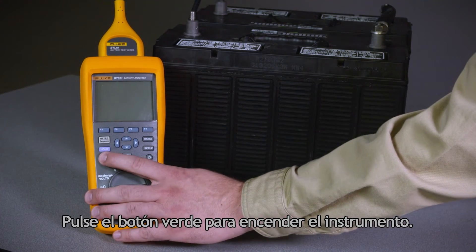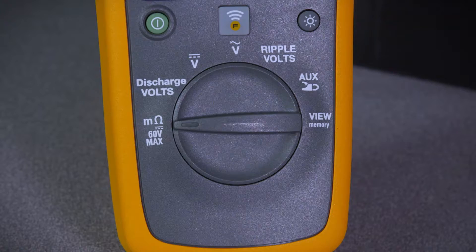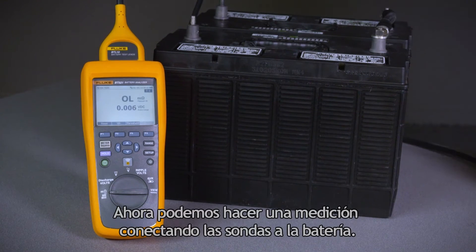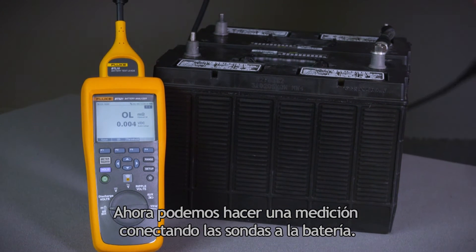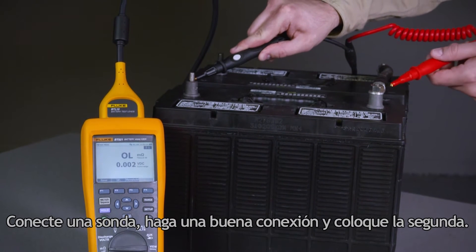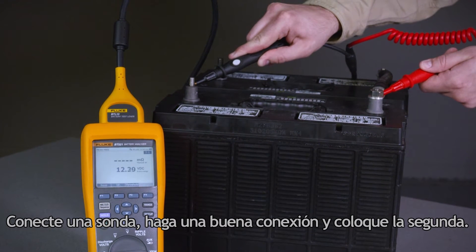Press the green power button to turn on your instrument. You can see that we're in the milli-ohm and voltage range. We can now make a measurement by connecting the probes to the battery. Press one probe in, get a good connection, then press the second probe.